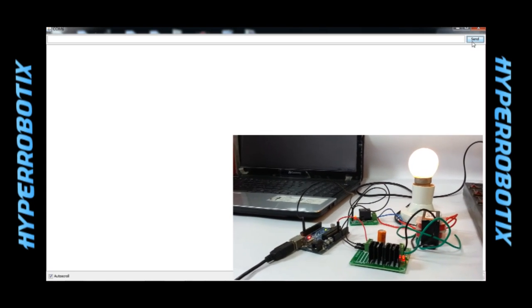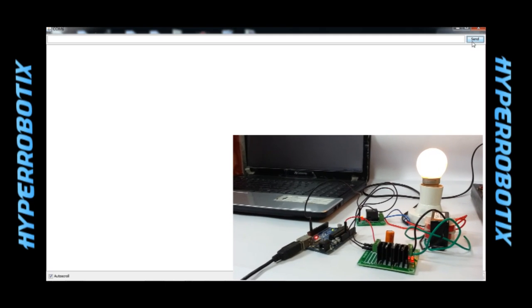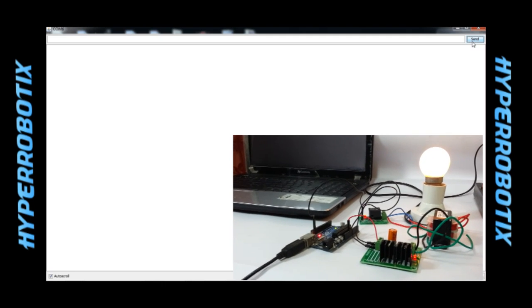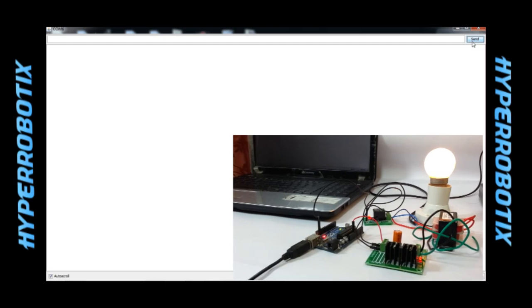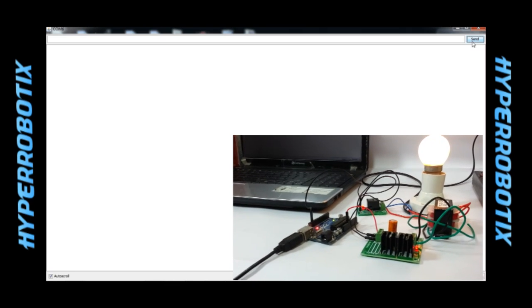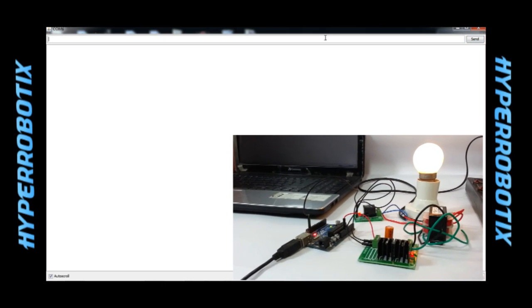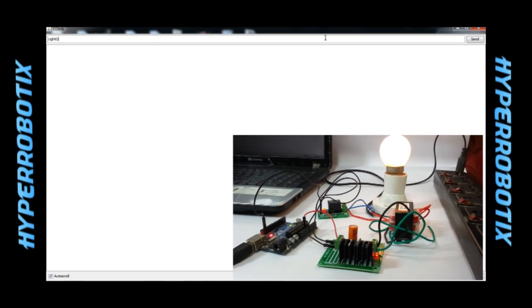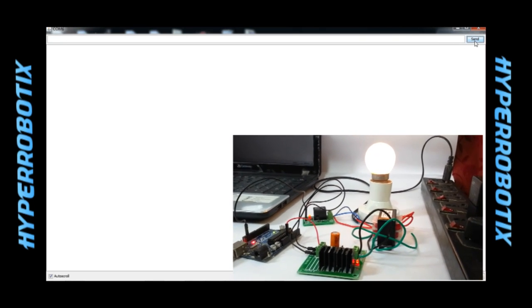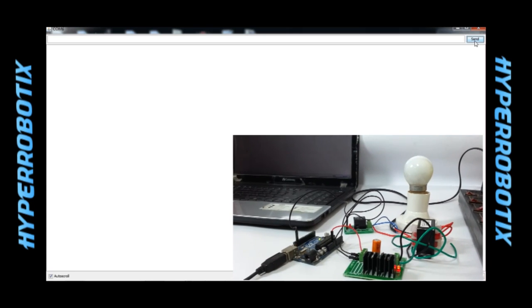Let me explain what happened exactly here. When we send the 'light on' message from the serial port terminal, it was received by Arduino. According to the code, if Arduino receives 'light on', it should turn pin 13 high. Pin 13 is connected to the relay port, and when pin 13 turns high, the relay closes the switch which is connected to the bulb, so the light turns on. To turn this light off, I need to type 'light off' and send it across. And you can see the light turns off.